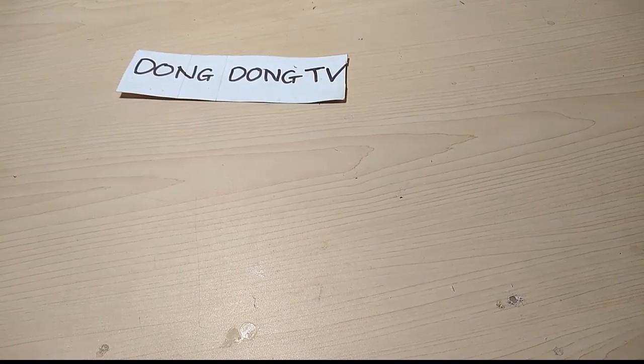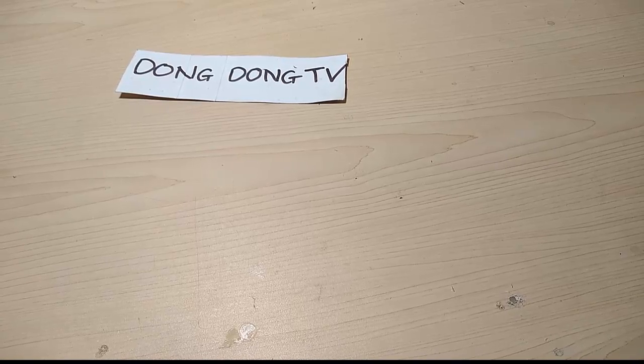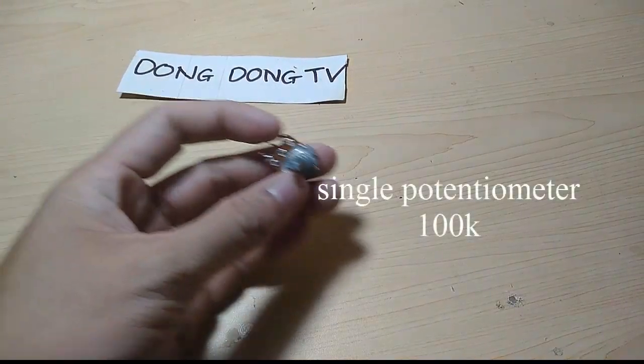Hello everyone, welcome back to my YouTube channel. Today we are going to make a simple speed control for a DC motor using a single potentiometer.